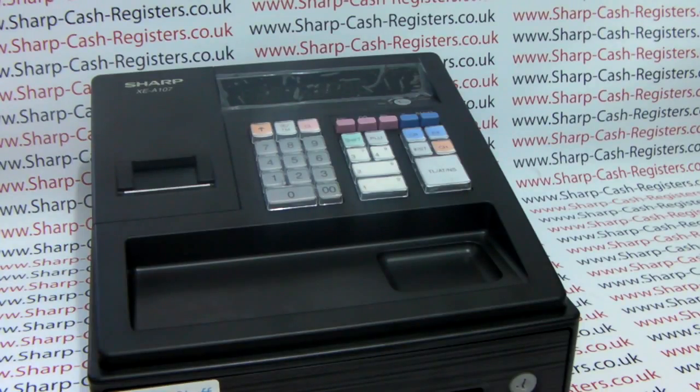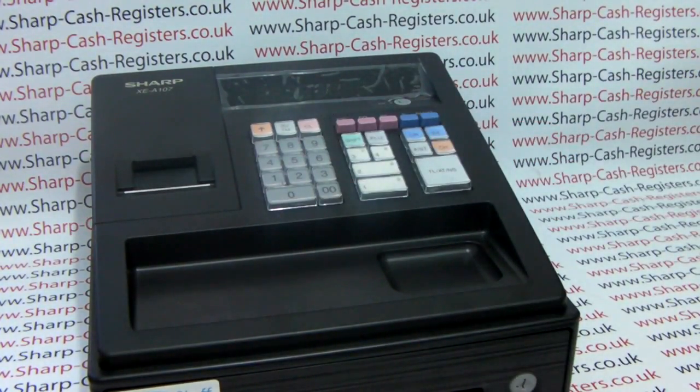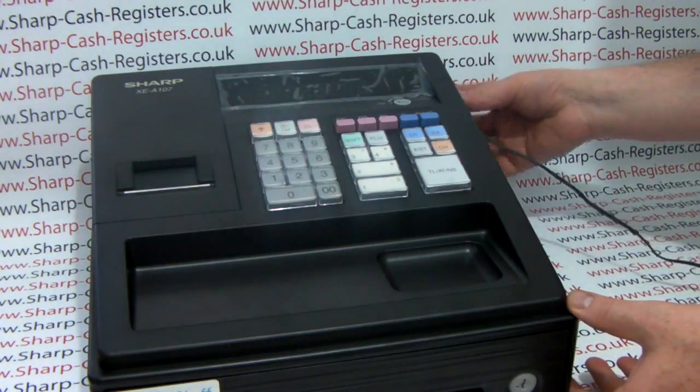The first thing the till needs is power. The machine is supplied with a remote power supply, so you need to connect that to the mains and then plug it into the side of the till here.